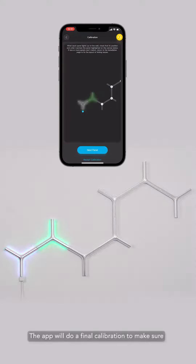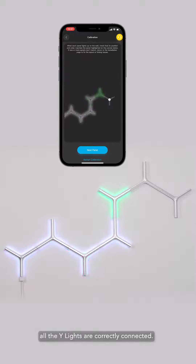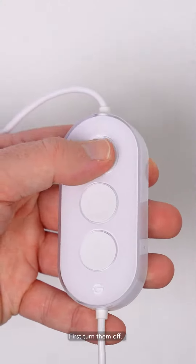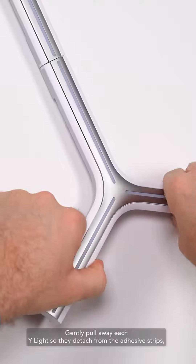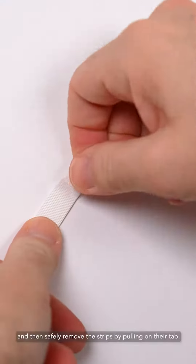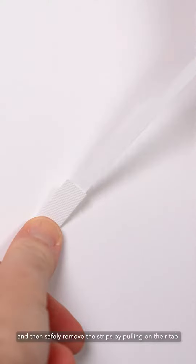The app will do a final calibration to make sure the Y-Lights are correctly connected. To remove your Y-Lights, first turn them off. Gently pull away each Y-Light so they detach from the adhesive strips, and then safely remove the strips by pulling on their tab.